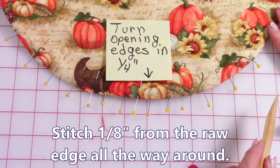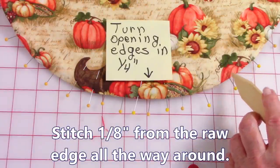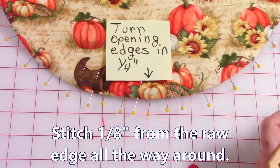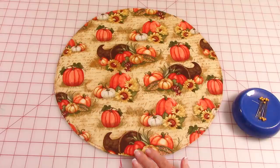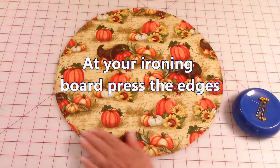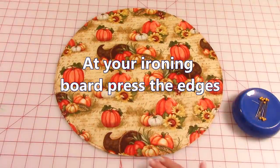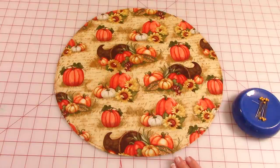At the opening, make sure you turn the edges inside one quarter inch and pin. Then at your sewing machine, do a stitch about an eighth of an inch away all the way around the entire edge. After stitching around the edge, go to your ironing board and press the edges really flat — it'll make the next step a lot easier.